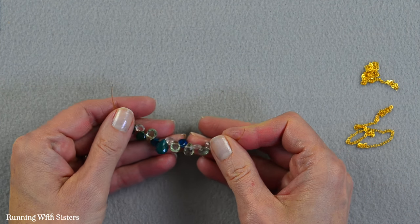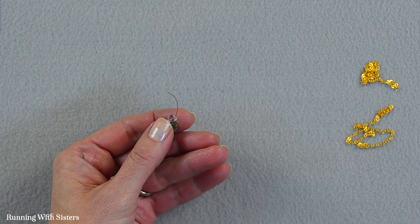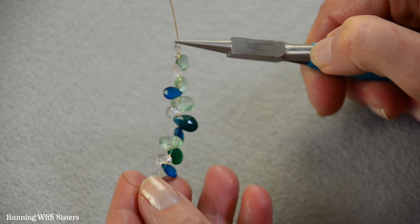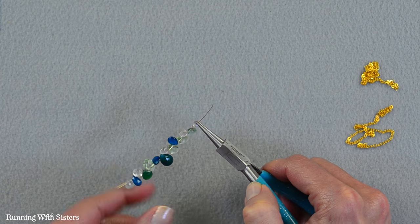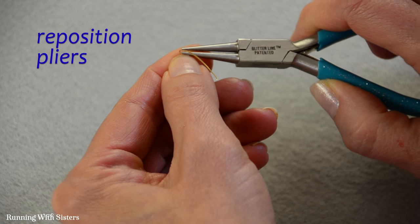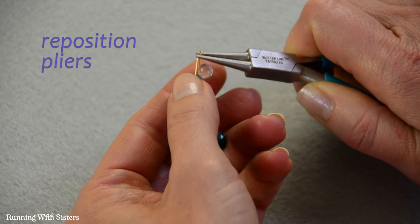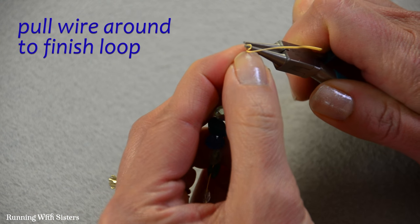Now we want to attach the wire of our briolette bar to the chain. We're going to start by making a wrapped loop at one end, but we're not going to wrap it yet. We take our round nose pliers and grab the wire just next to that last briolette, make a 90 degree bend in the wire, then reposition the pliers to hold the top part of that bend and wrap the wire all the way around the top jaw to form a complete loop — but we're not wrapping it yet.